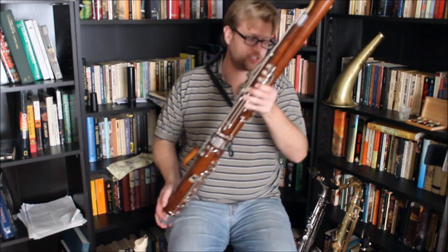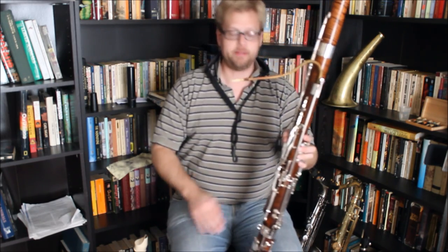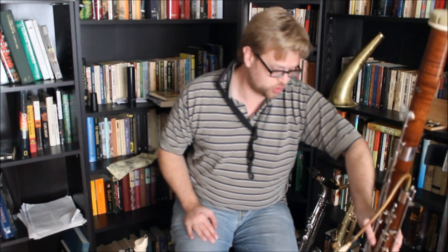Oboe players will do something similar — they'll stick something up into the bell, usually something like their swab. Now let's talk clarinet really quickly.